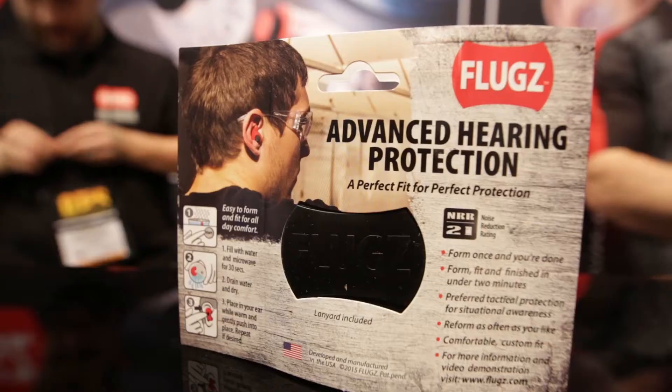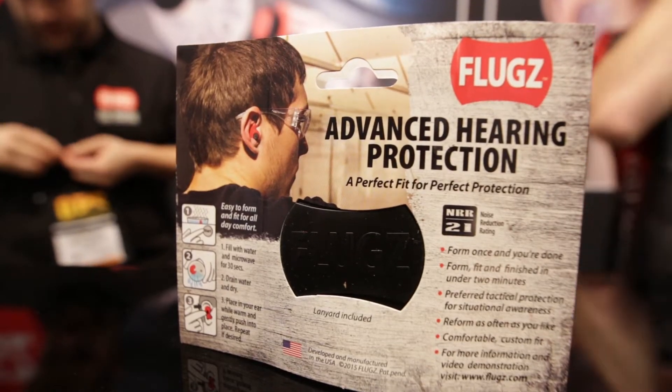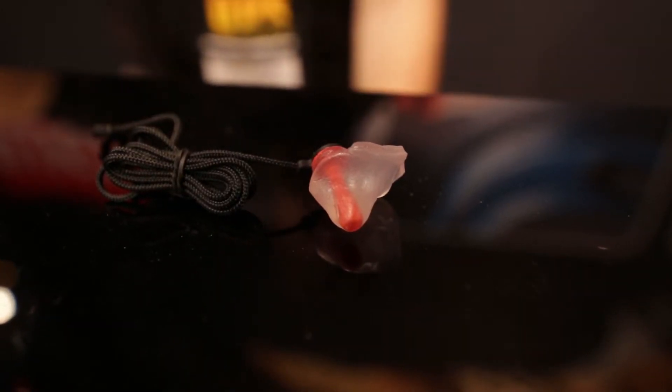Hello, I'm Nick Williams here with Matt Hughes and today we're going to be fitting Matt Hughes with a pair of Flugs from Otis. Flugs are a little bit different than other custom hearing protection — the difference is you can do it at home.